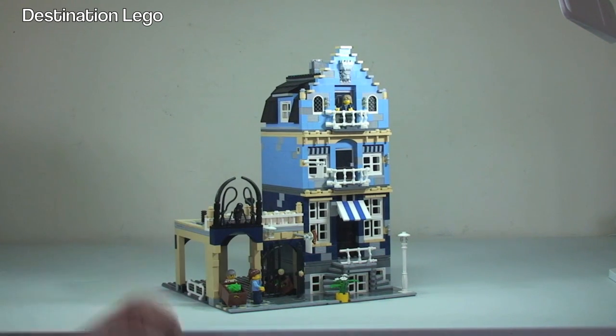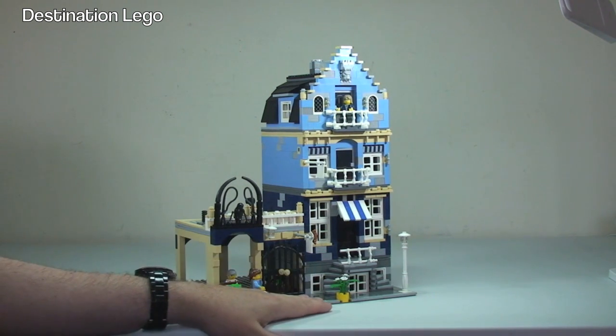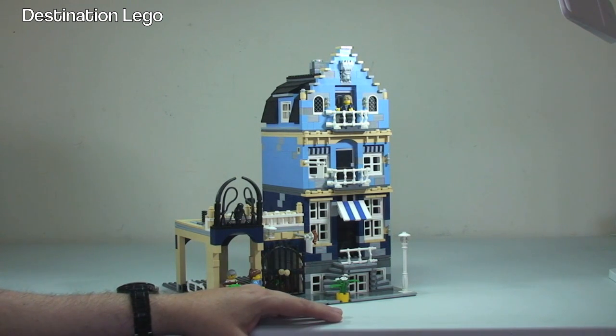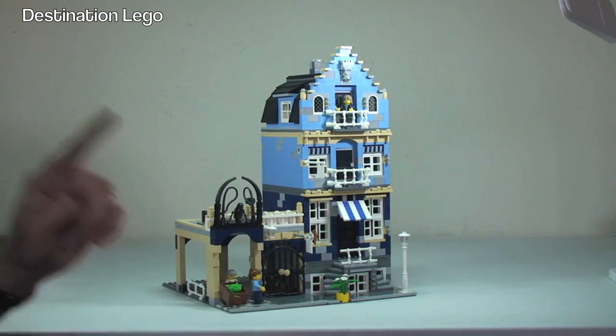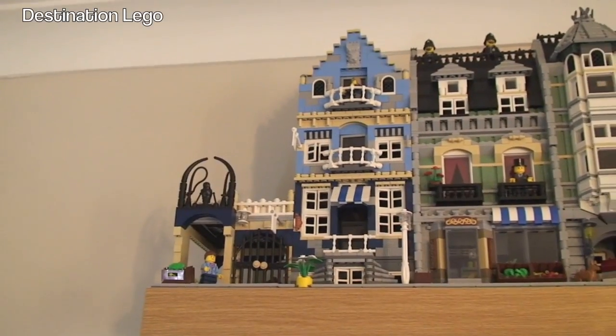Like I said, this was not going to be a detailed review, more of an overview of this particular set. I really do like these sets. I'm just going to put this up on my shelf, which is where this video will pretty much finish off, just to show you what it looks like on display. I've only got three of the modulars on display at the moment; I've got all the others and the Cafe Corner is on its way. Let me show you what it looks like with the other two and the Simpsons House.